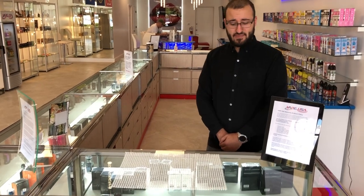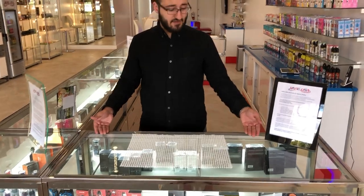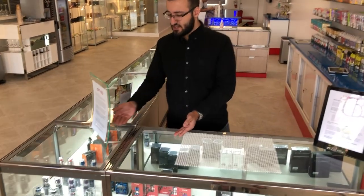Hi, my name is Ricky with VapeUSA. I'm the manager here. Over in our display cases, we carry everything from batteries to tanks. We have very high-end and low-end tanks for any sort of budget you may be looking for.